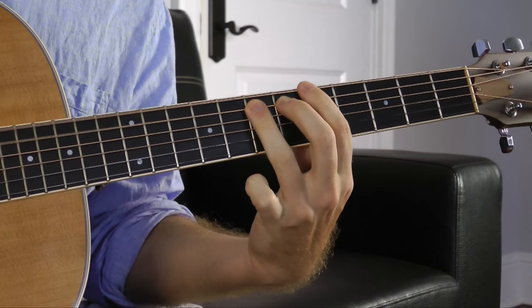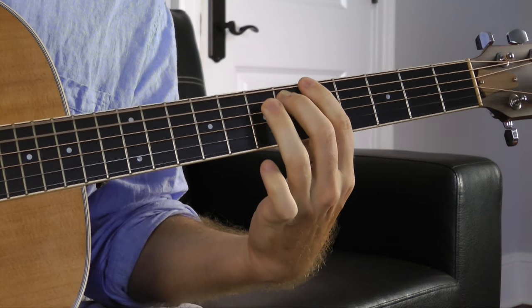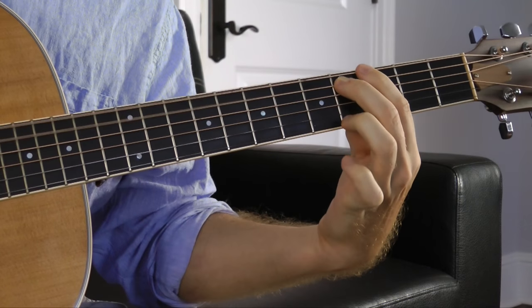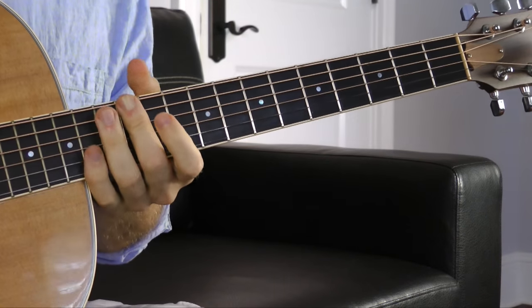Now technically I don't have the minor 3rd in this chord — I've just taken a 2-note thing. So one thing you can do with diminished chords is you can take existing chords and make them less stable and add a lot of tension just by flattening the 5.